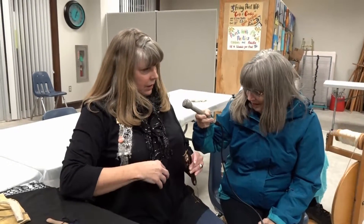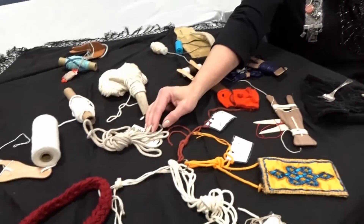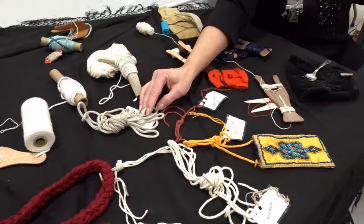They had buttons, but they didn't sew buttons on. The buttons went through the button holes and then were laced with this behind. Can you imagine?